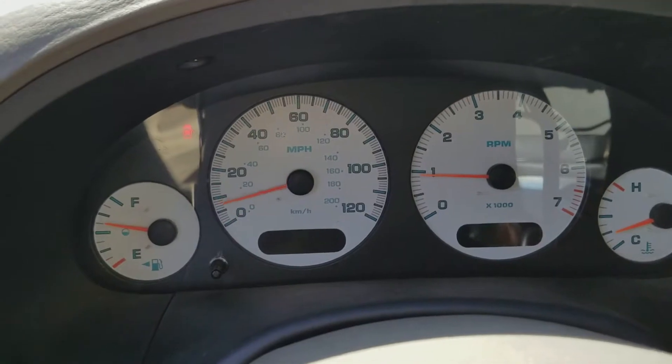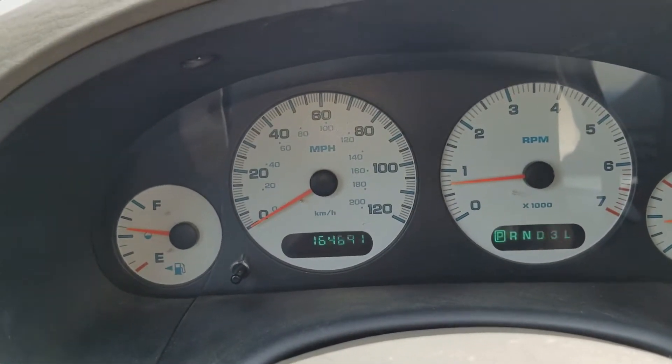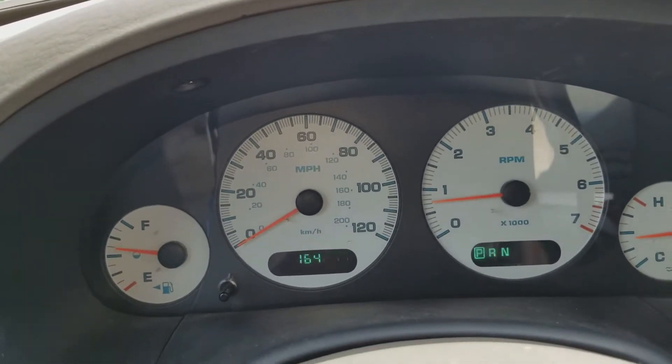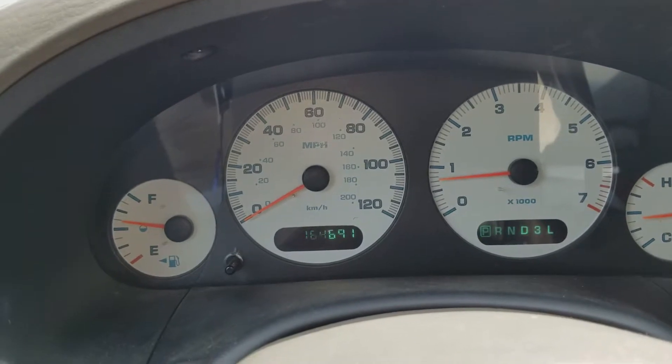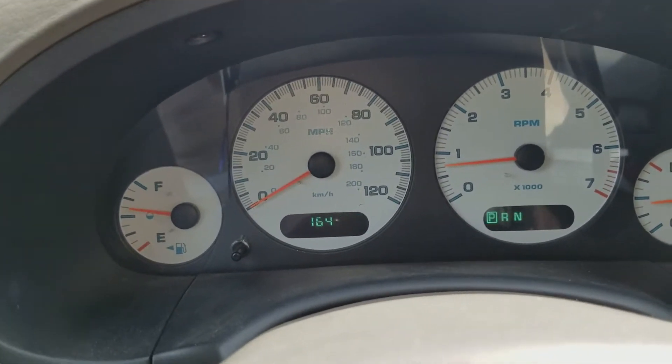We'll let you know if it worked. I don't know, it's probably showing up in the video as the numbers jumping on the bottom, but they are not jumping. It's just the way I'm videoing.